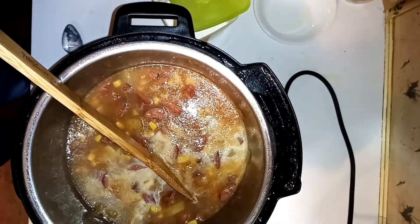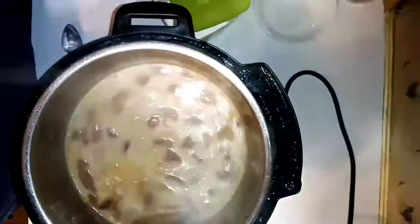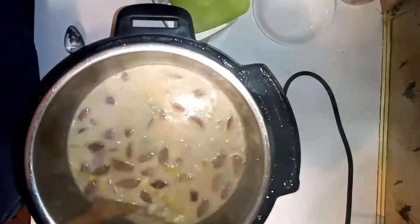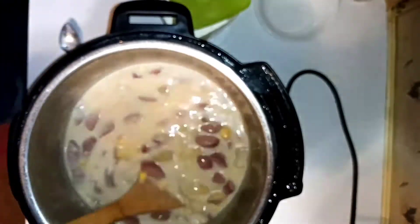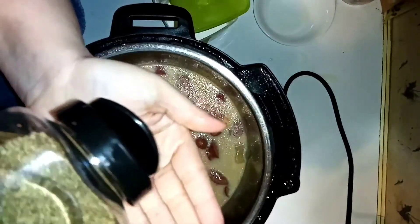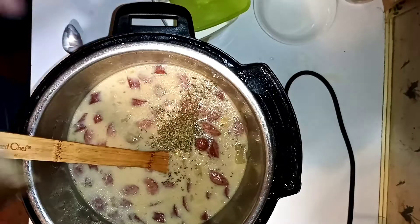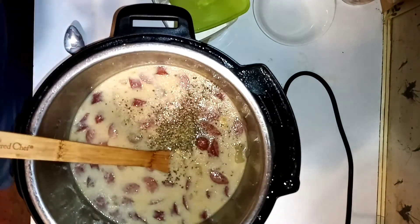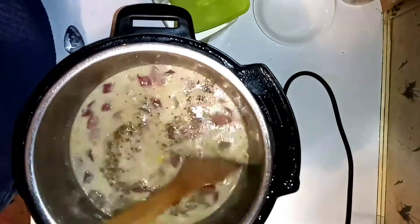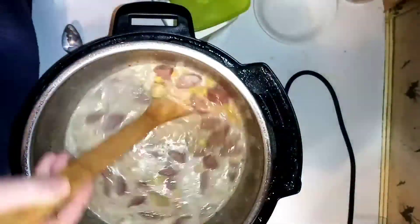I am then adding some additional milk — probably about a cup, give or take. Then probably a tablespoon of oregano; this easily could have gone in before I pressurized and would have probably worked better. Then some pepper. Mix it all up and it is good to go.